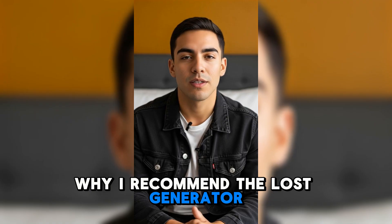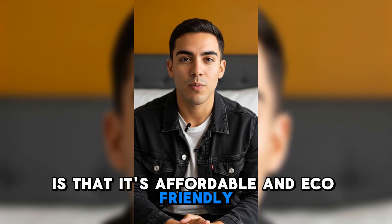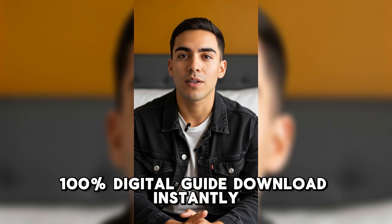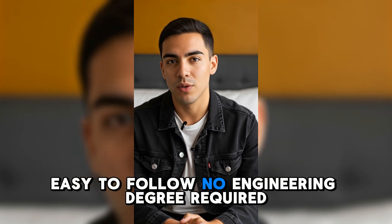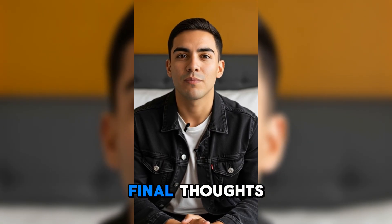Why I recommend the Loss Generator: what I love most is that it's affordable and eco-friendly. It's a 100% digital guide — download instantly, easy to follow, no engineering degree required. A long-term solution for security, savings, and peace of mind.